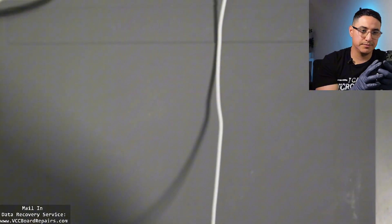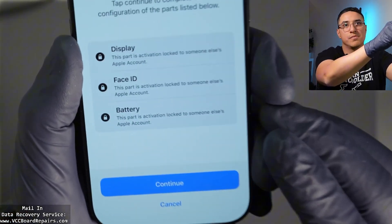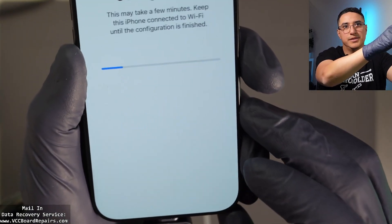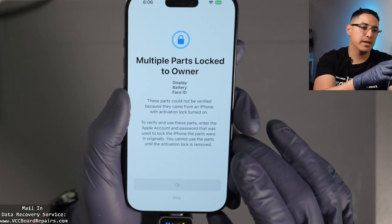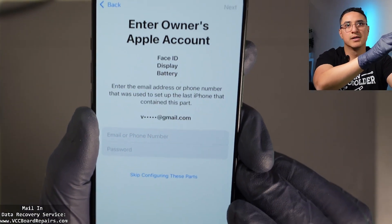Let me connect to Wi-Fi. We're back. So back to the iCloud locked parts — they're tied to another account. Let's click Continue, then 'Unlock with Apple Account.' It has my iCloud account, so let me log in.